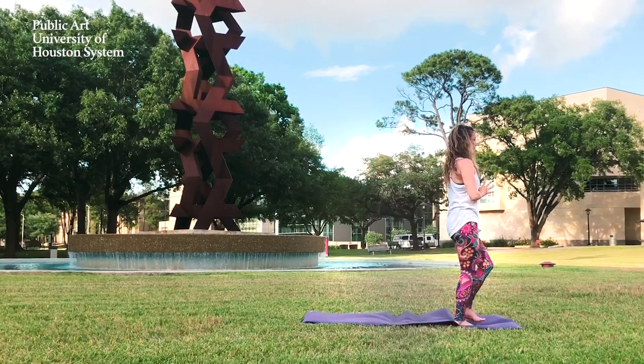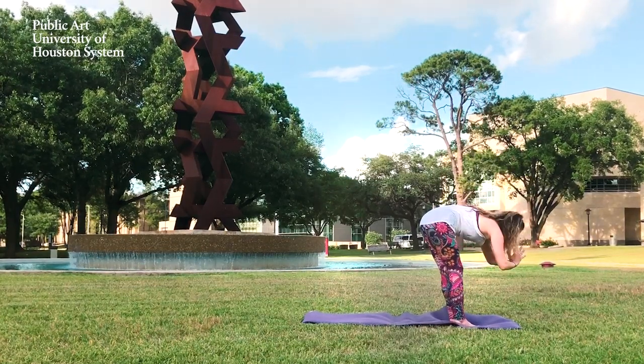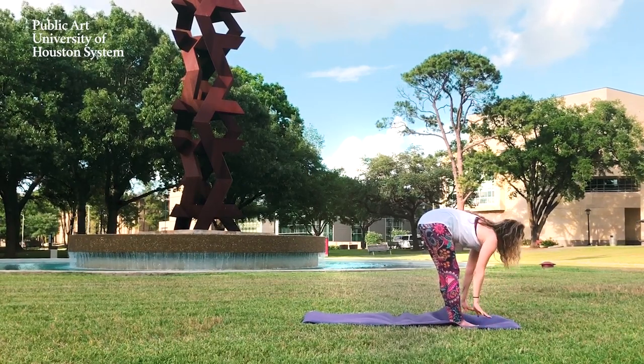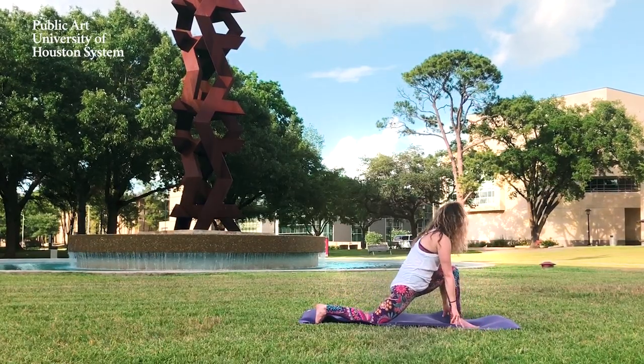Now step to the front of your mat. Inhale, reach the arms up to the sky. Exhale, forward fold. Inhale to a half lift, flat back. Exhale, plant the palms. Step back with the right foot. Lower in the back knee and come to a low lunge.